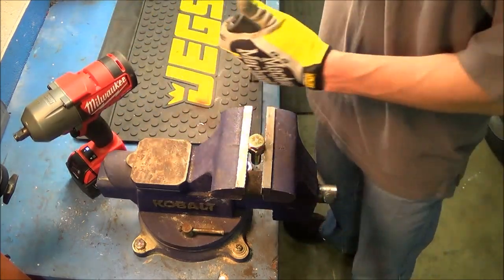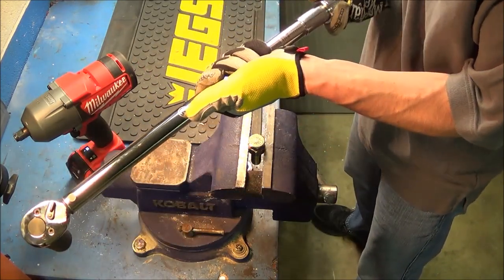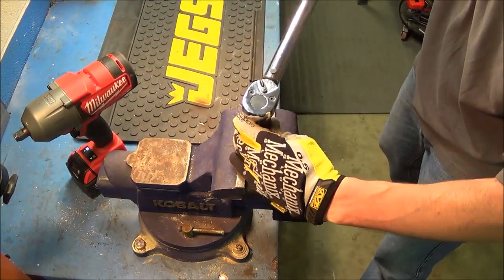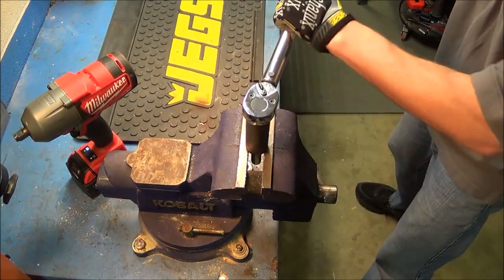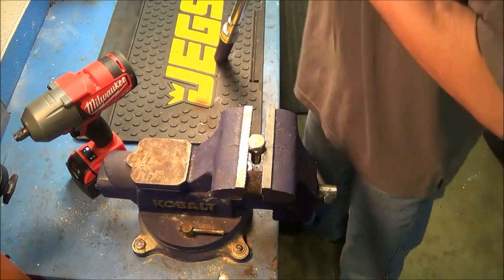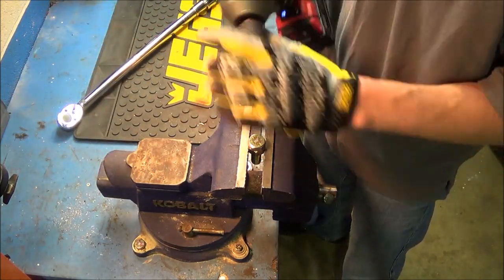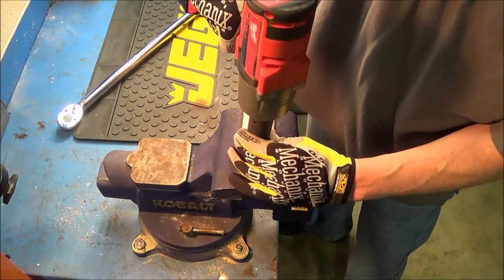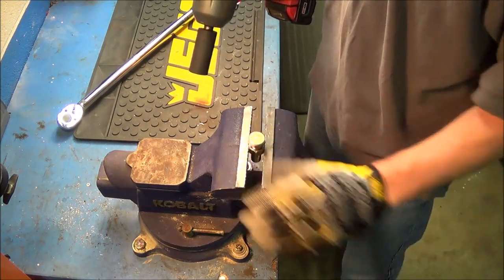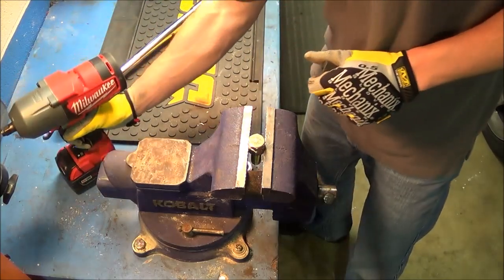Run the bolt back down, put it back on the torque wrench, and increase it to 80 foot-pounds. The torque on the bolt is now at 80 foot-pounds. Back to the Fuel — it loosens it again. So now we are up to 80 foot-pounds, two more to go.